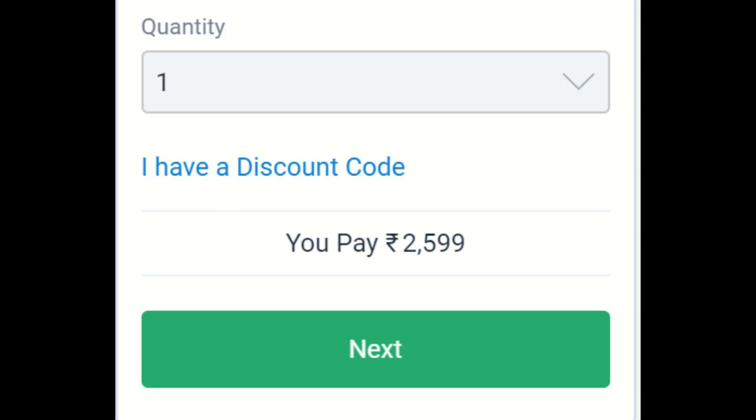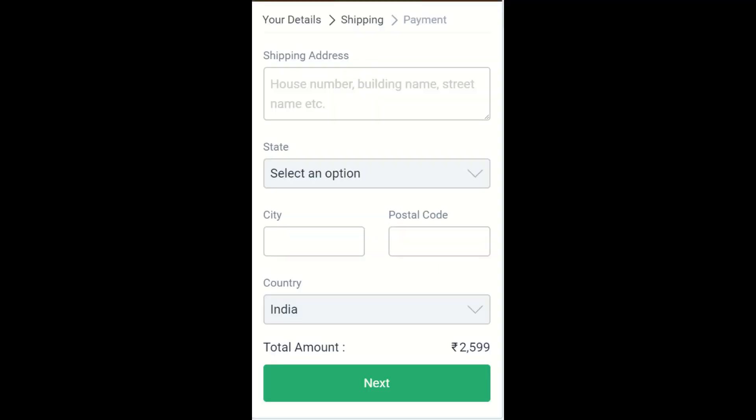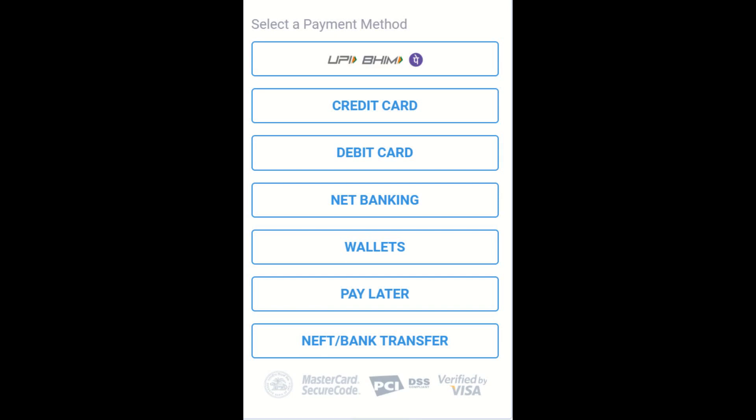You can use coupon code '100FF' for a 100 rupees discount. After that, click the Next button and enter your shipping address where you want your digital signature delivered. Then click Next again, select a payment method, and complete the payment.